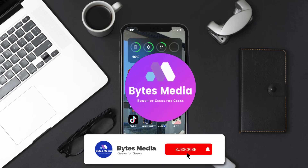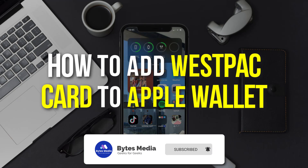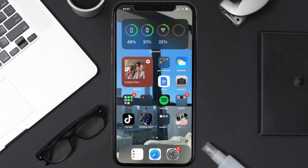Hey guys, I'm Anna and today I'm going to show you how to add a Westpac card to Apple Wallet. This video is going to be a step-by-step tutorial, so if you follow along, by the end of this video you'll be able to add your Westpac card to Apple Wallet.